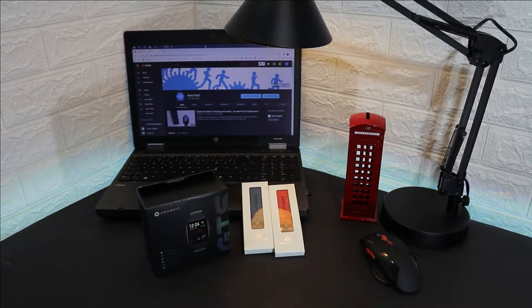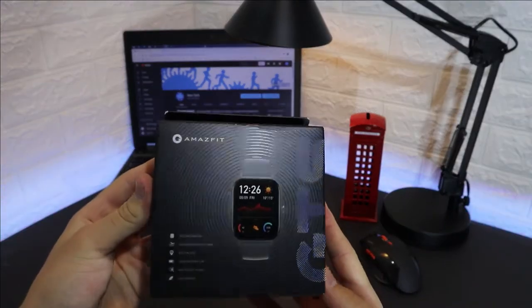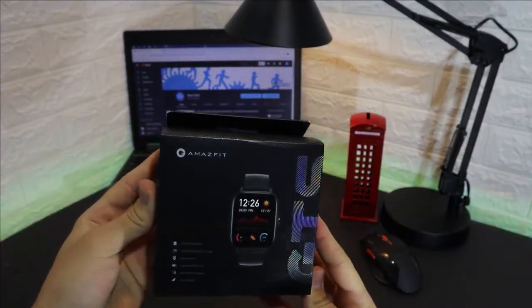Hello everyone and welcome back to our channel. Today we're going to unbox the new Amazfit GTS and we will see what we have in the box, what we have in the software, and the tests as well.